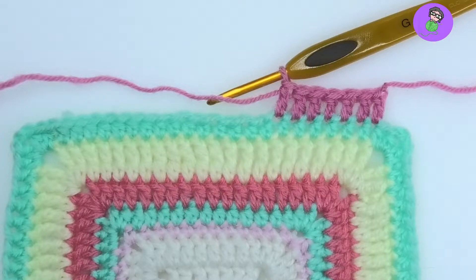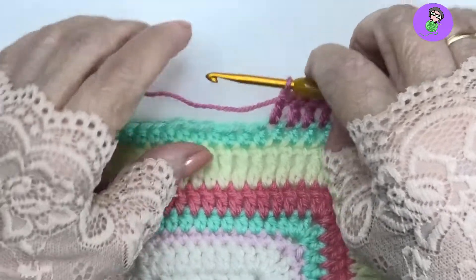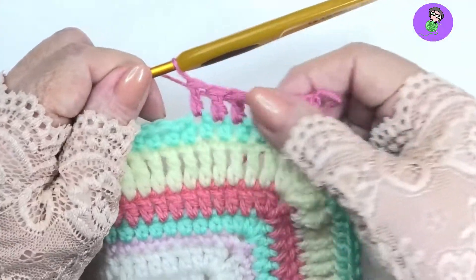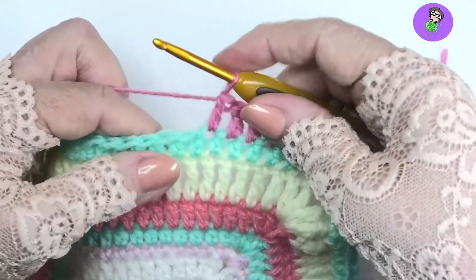This is going to be a four double crochet popcorn, which is what most popcorns are usually made like. Sometimes they're made with a five double crochet — I'll do a video for that as well. So these are just regular double crochet up to here, just so you can see them.